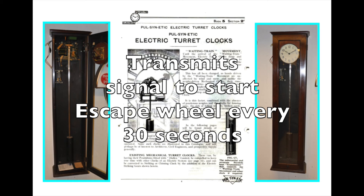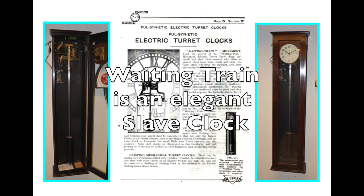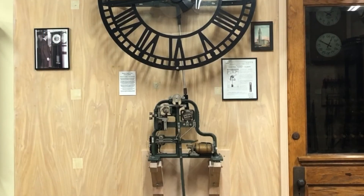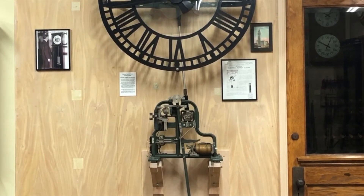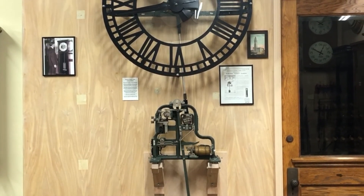It is amazing that a small movement like this can operate up to four dials. Keeping it simple is the answer here. Making the waiting train's sole purpose to move the hands in one half minute intervals is simplicity to its highest degree. The waiting train movement is certainly a wonderful example of an elegant design of form and function.